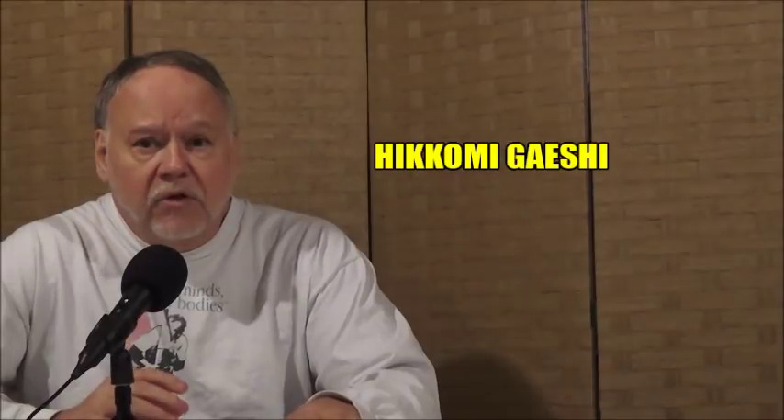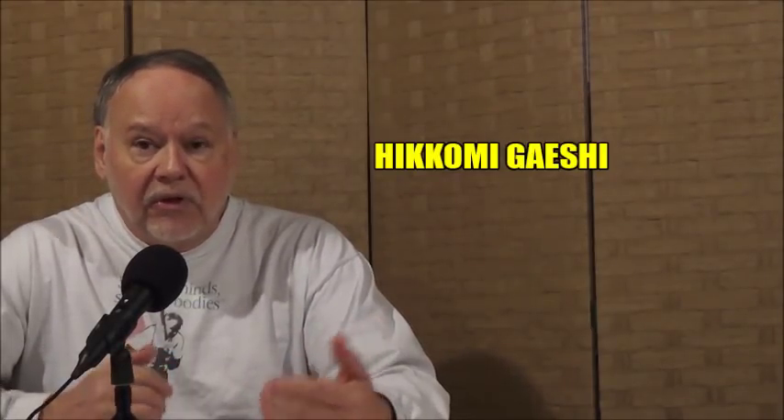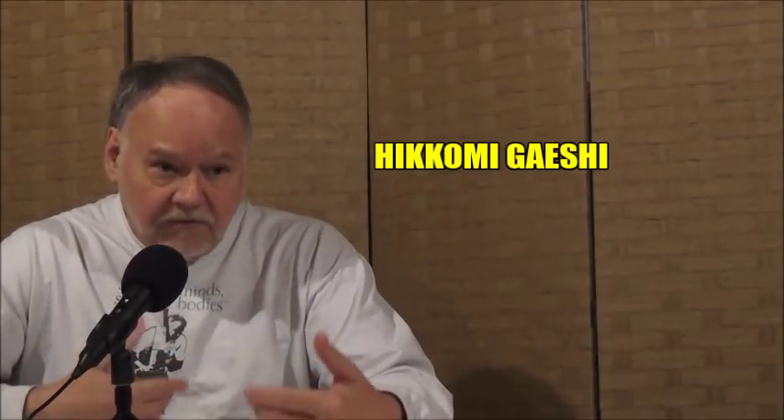Hikomigeishi is often confused with sumigeishi. Hikomigeishi means to pull down and roll backward, like a backward somersault. So that's what the throw implies. It is often confused with sumigeishi. And in the past, hikomigeishi was also used in what is now called obitori gaishi, the belt grab reverse rolling throw, and we're going to explain that in the videos here.